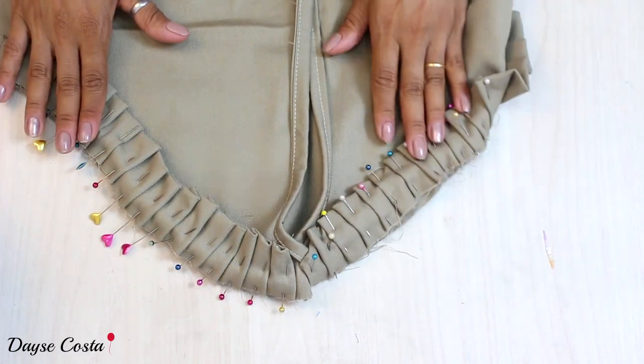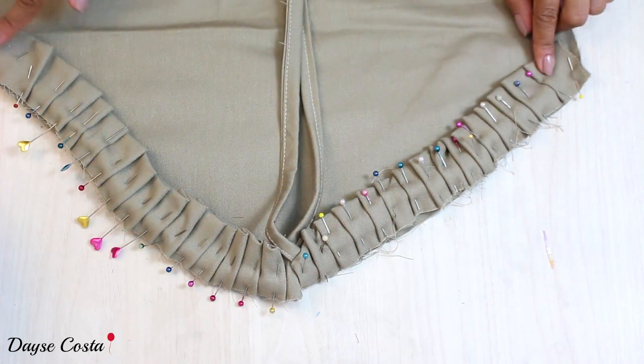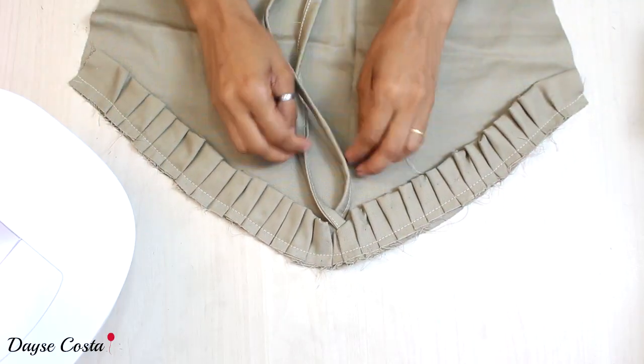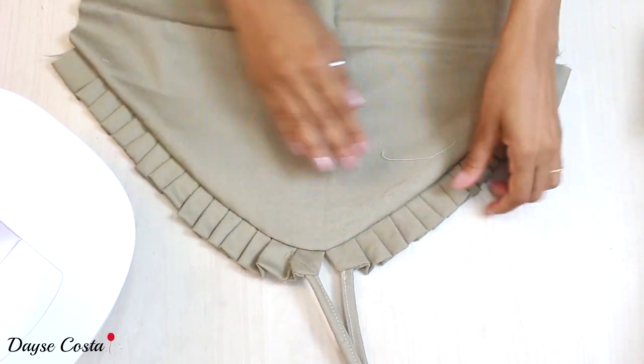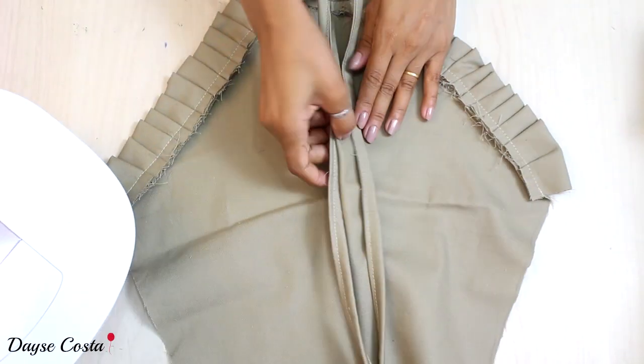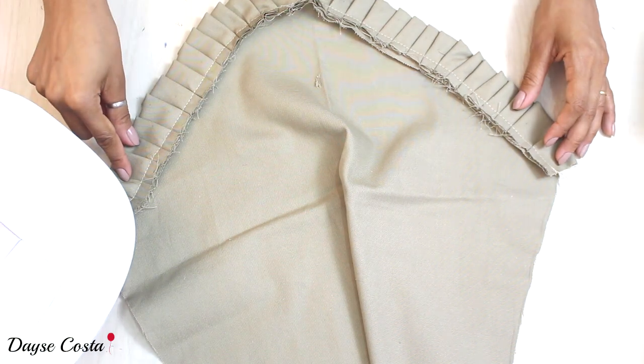Agora vou passar uma costura para fixar esse acabamento. Pronto, costurei, e o resultado vai ser esse. Agora preciso fazer um acabamento — vou passar tudo no overlock.